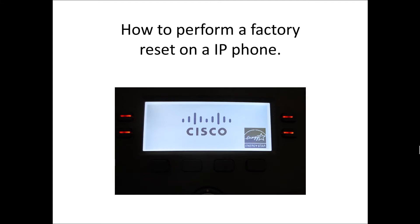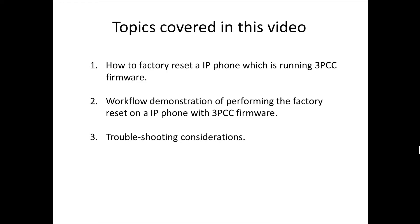In this video, we're going to take a look at how to perform a factory reset on an IP phone. Topics covered are as follows: number one, how to factory reset an IP phone which is running 3PCC firmware; number two, a workflow demonstration of performing the factory reset on an IP phone with 3PCC firmware; and last, troubleshooting considerations.